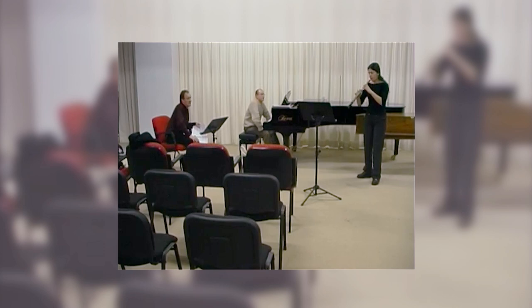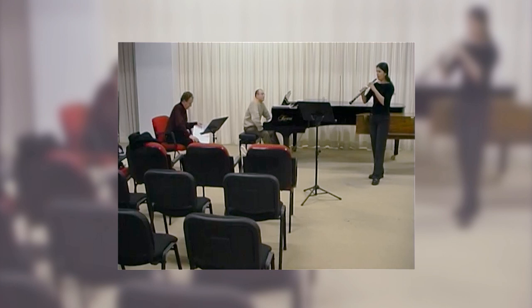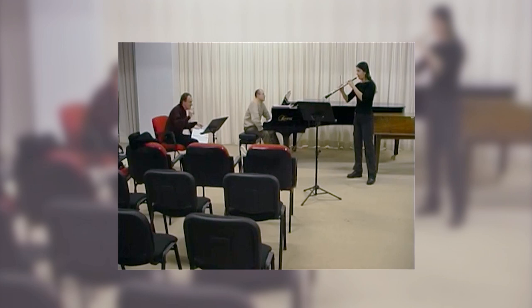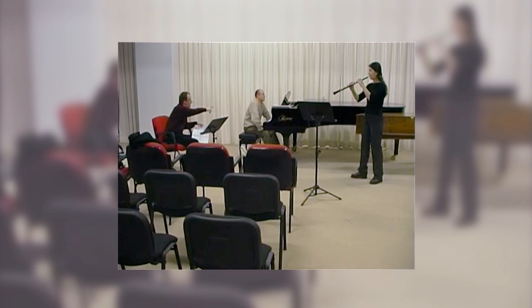Much better, much better. Play the next phrase also — just up to the B-flat, next bar. It's just low. Just play her B-flat on the piano, please.